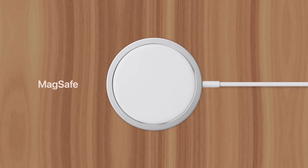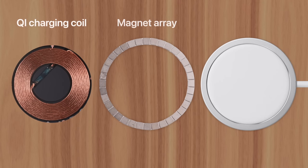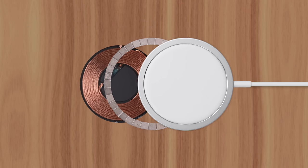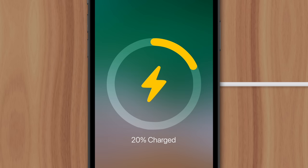MagSafe charging was introduced to iPhone 12 in 2020. The technology combined a Qi wireless charging coil with a proprietary magnet array, which allowed users to quickly attach their phone to a wireless charger without worrying about alignment issues.